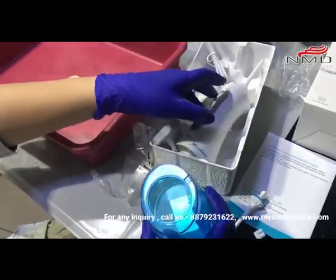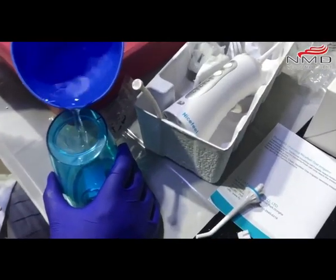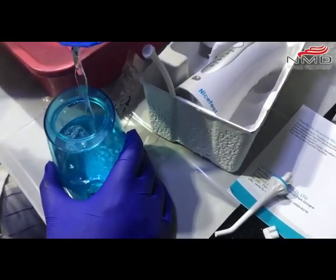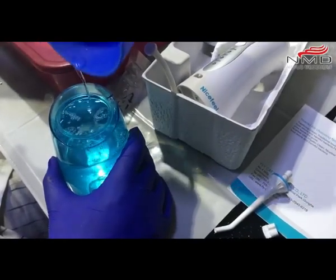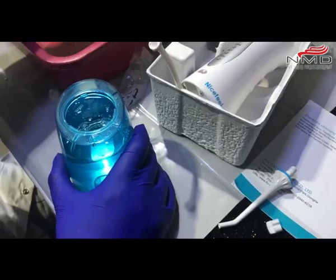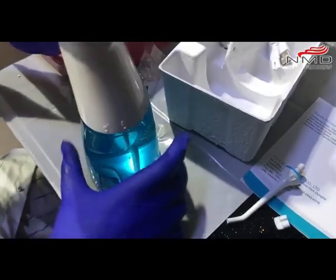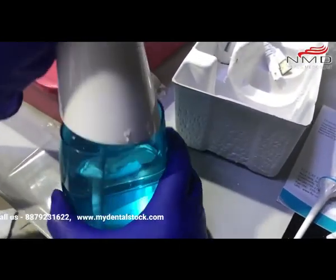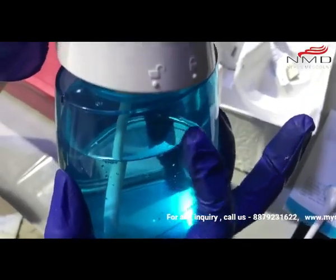Let me pour some water. As I said, it has 220 ml capacity — actually you can fill more than 220 ml, it's closer to 300 ml.